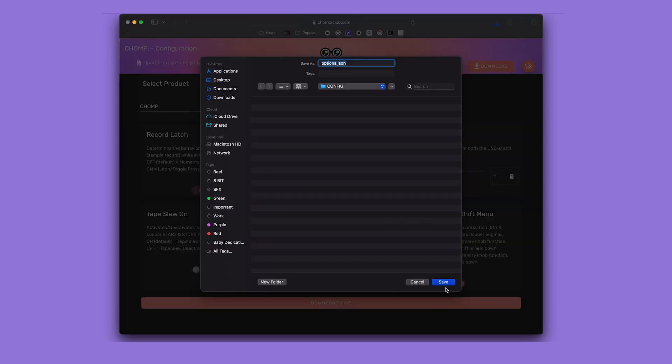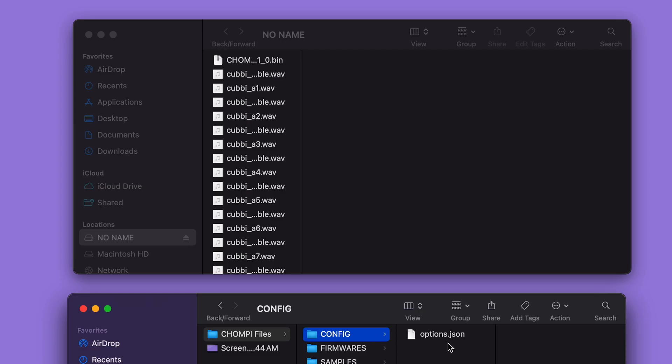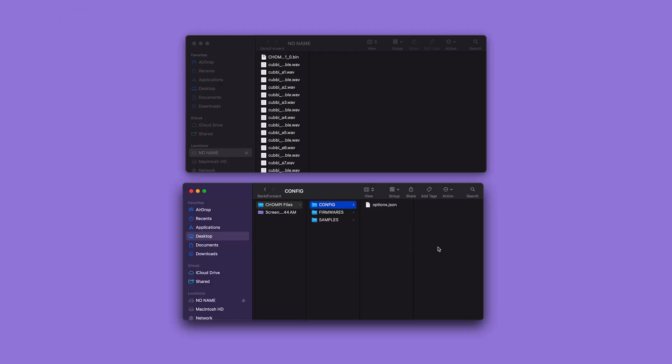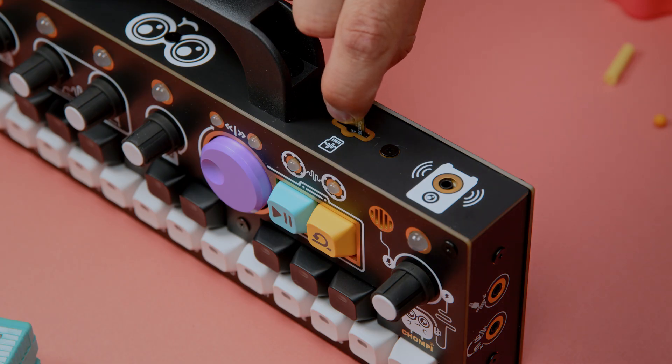Now that we've reconfigured Chompy's options, we can click the download button on the configurator page and a file named options.json will be downloaded. Replace the options.json file on Chompy's SD card to enable these settings the next time Chompy boots up.